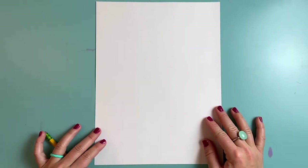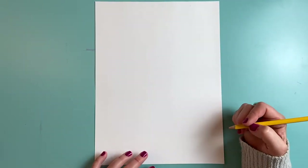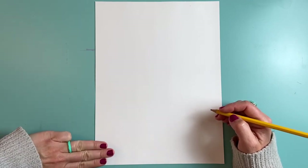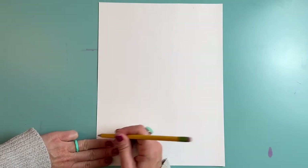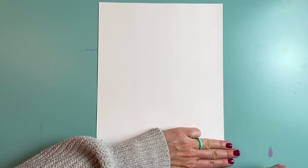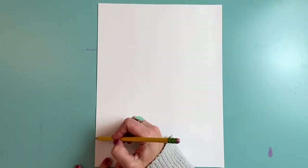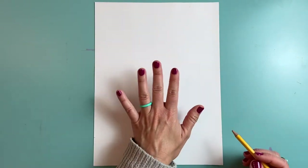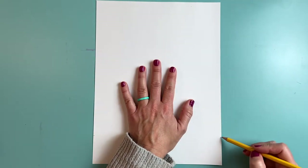We want to begin with our polar bear head. Get out your white piece of paper and a pencil, and we're going to draw the outline of our polar bear head first. I'm going to use three fingers and line them up at the bottom of my paper right near the corner, and draw a little tick mark — just a tiny pencil mark to help me remember where to start my line. I'm going to do the same thing on the other side. Line my three fingers up near the bottom and make a little tick mark. Then I'm going to make a big arch shape that goes from one tick mark to the other, using my hand as a helpful guide.